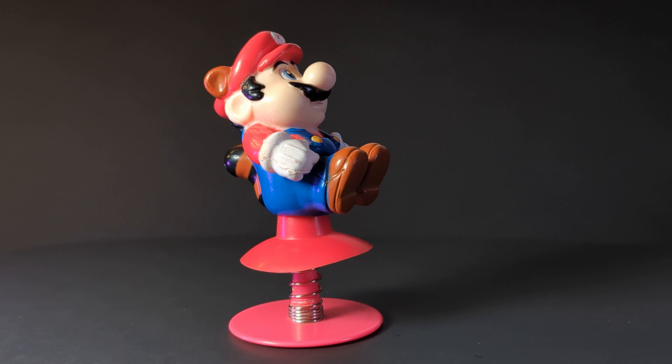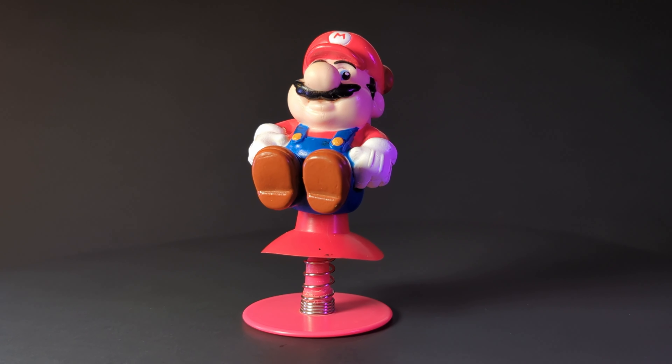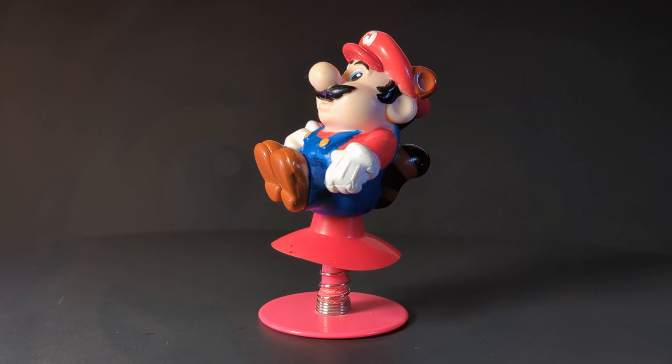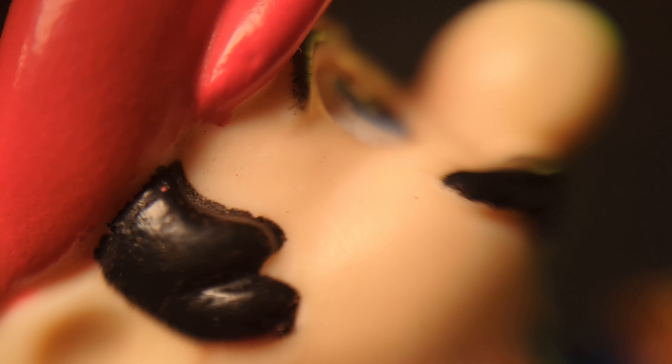Number one in the set is Mario — a jumping Mario that wibbles and wobbles on the end of a suction cup and makes it really hard to film at high resolutions. I always thought he looked really chubby in the face in this figure, even plumper than he's drawn in games and artwork of the time. This one feels different than Luigi and the Goomba too — it's got a softer, rubbery feel to it.